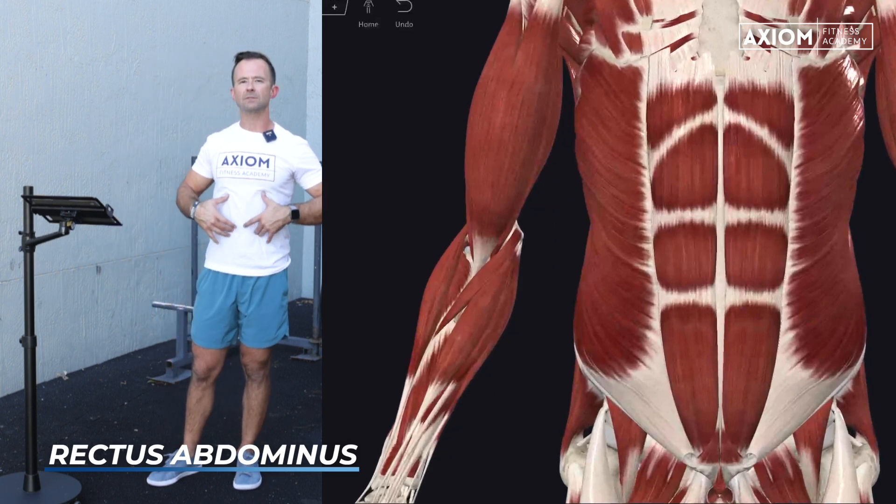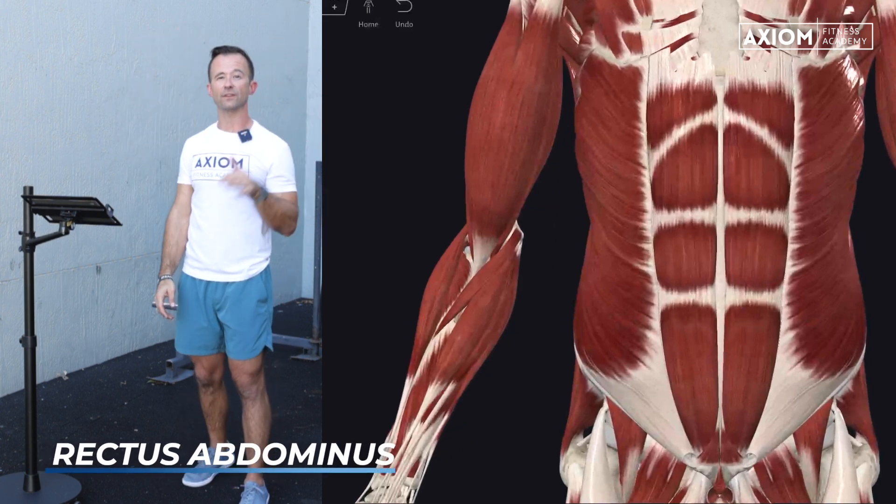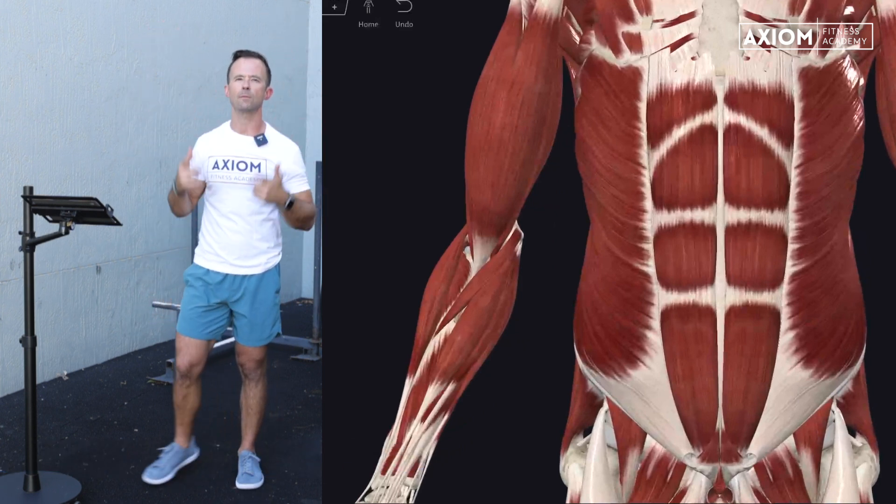No matter what, the rectus abdominis is a really big, powerful muscle. For throwing, explosive movements, it's definitely going to be more involved. It's probably the one you think about when you think about the core.